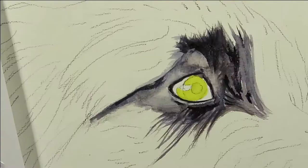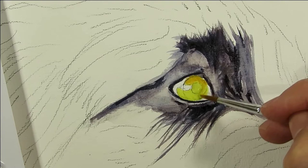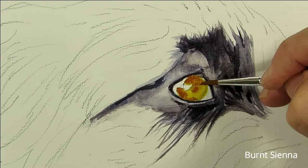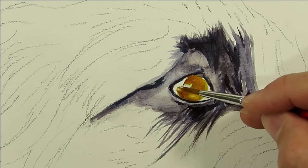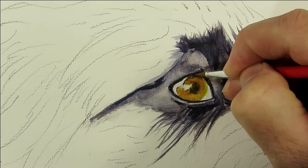Wet down the eye and touch in some yellow ochre. Dab in some burnt sienna around the edges and the pupil to avoid the highlights. While it's wet, dab in some blue-black mix to the pupil and around the perimeter. If you do this wet on wet it allows the paints to merge and gives a nice natural effect to the eye.